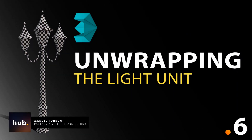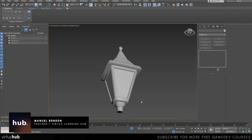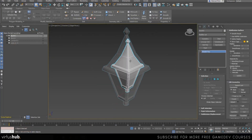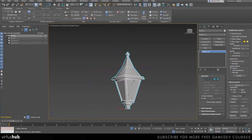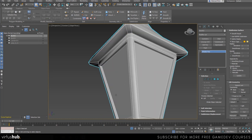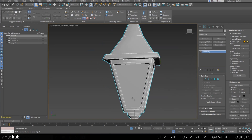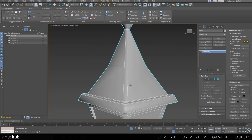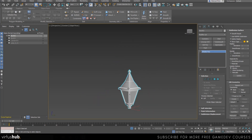Hey there, this is Manuel. In this part of the tutorial we are going to be unwrapping the top portion of our lamp. This is the most important portion because it contains the pieces that are going to provide the illumination and the emissive textures, which is something we'll talk about later. I'm going to go a little bit faster here because I'm applying exactly the same concepts from the previous video.